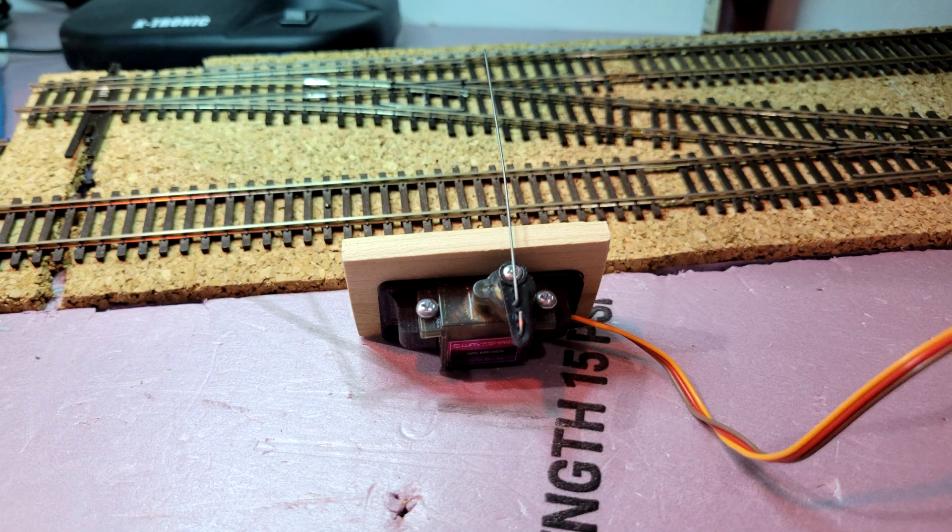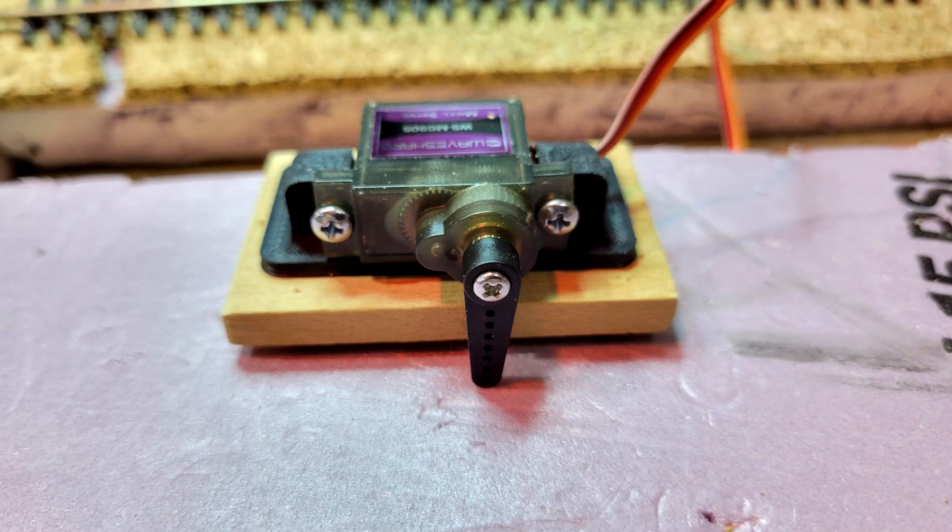This is the arrangement that I used for the two inch foam and the under-layout mount without the slat. This is the arrangement that I used for under the crossover. Of course, this is upside down from how it is mounted.